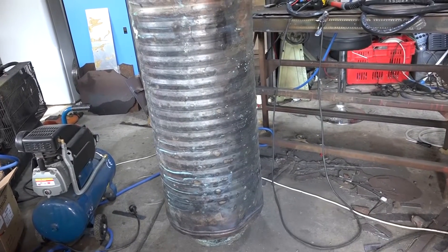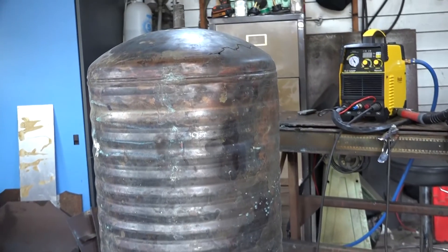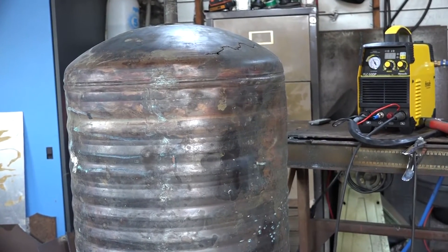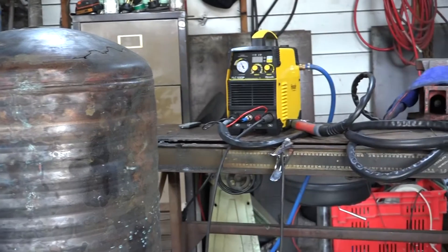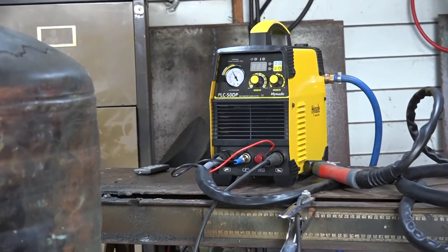The nearest thing I could find to a copper sheet was this copper hot water cylinder — a big water tank I salvaged out of a building. You reckon this handheld plasma cutter unit can cut that up? Well, let's have a go.